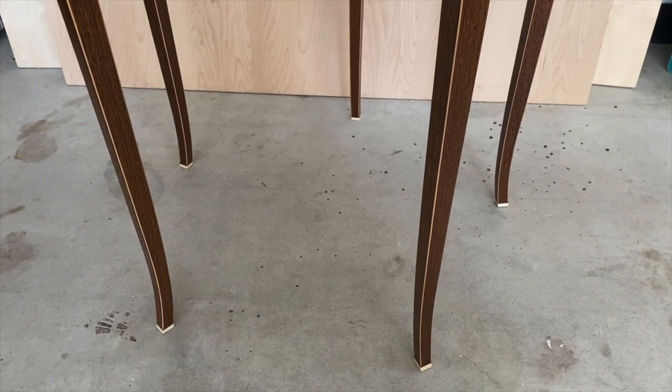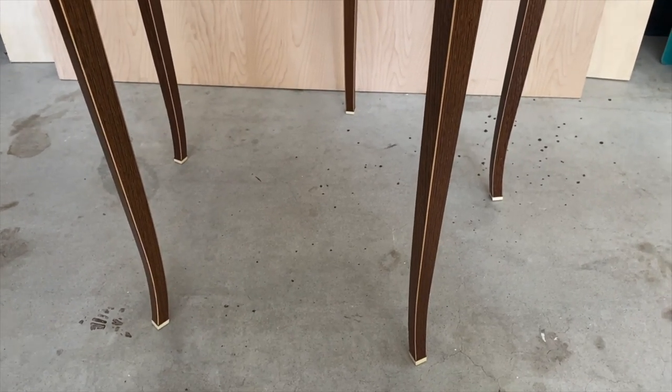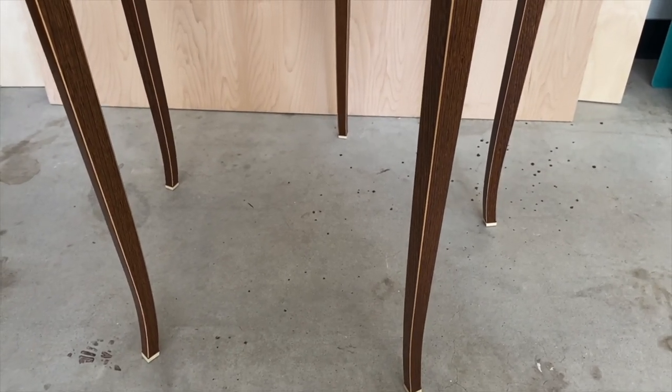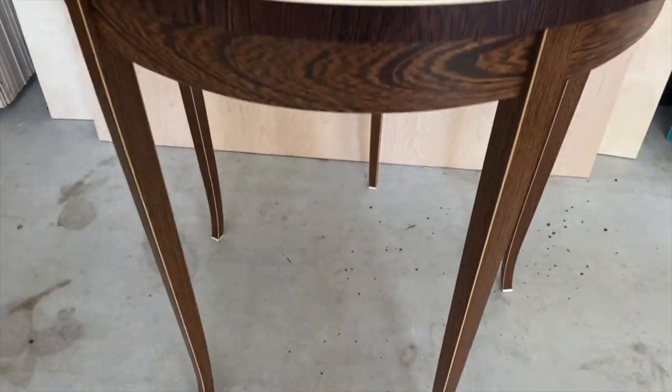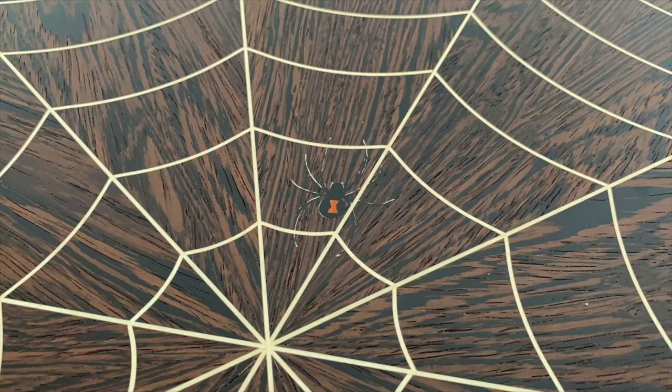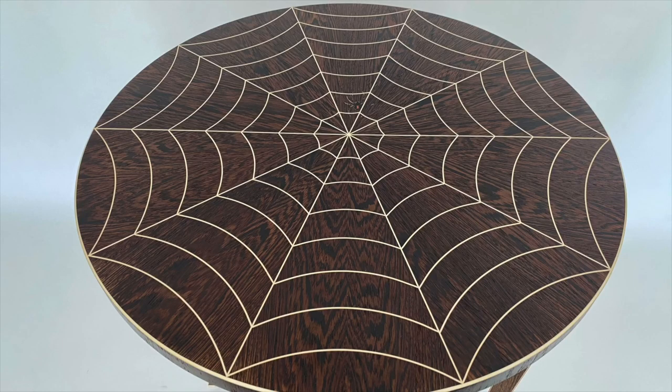Here's a close-up of Morticia. Something like this spiderweb proves that accurate detail cuts can be done with a router.